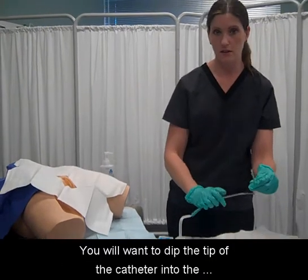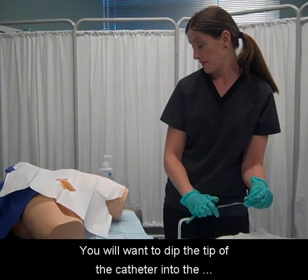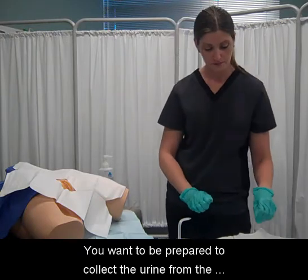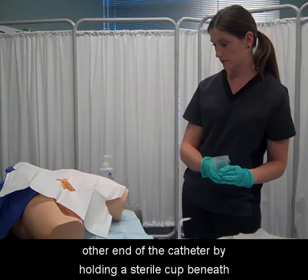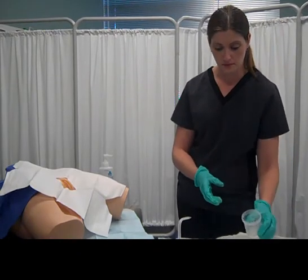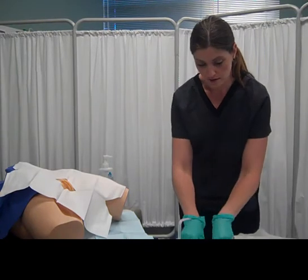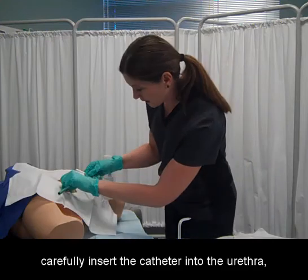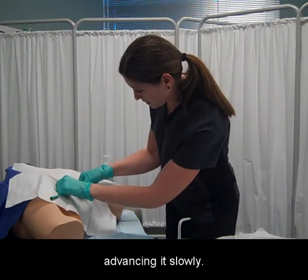Dip the tip of the catheter into the lubricating gel. Carefully insert the catheter into the urethra, advancing it slowly, and be prepared to collect the urine from the other end of the catheter by holding a sterile cup beneath it.